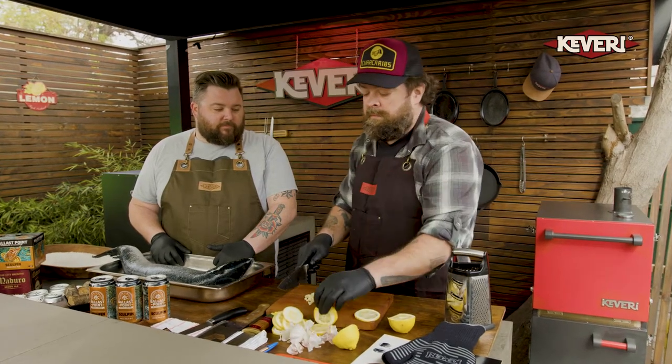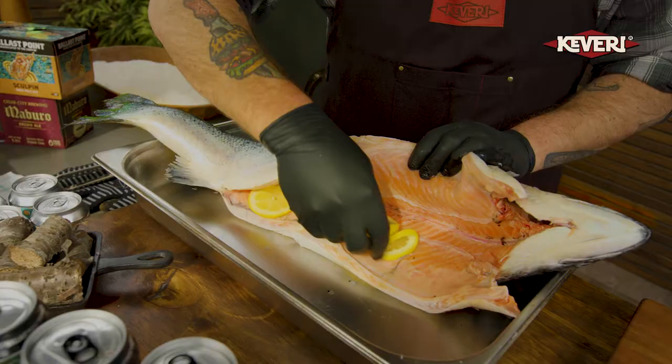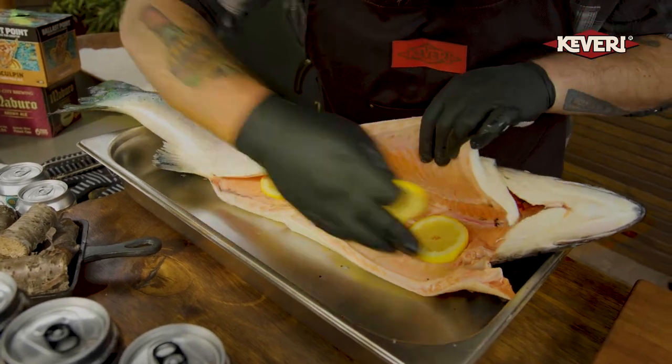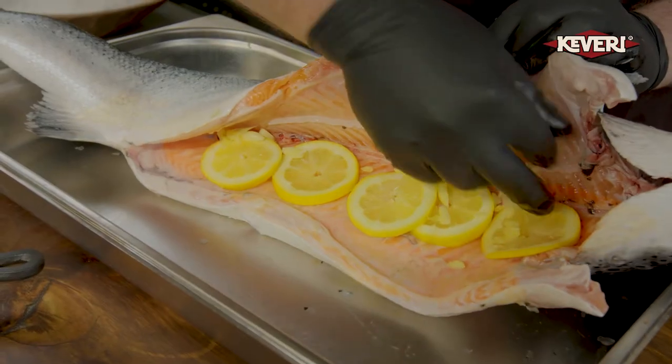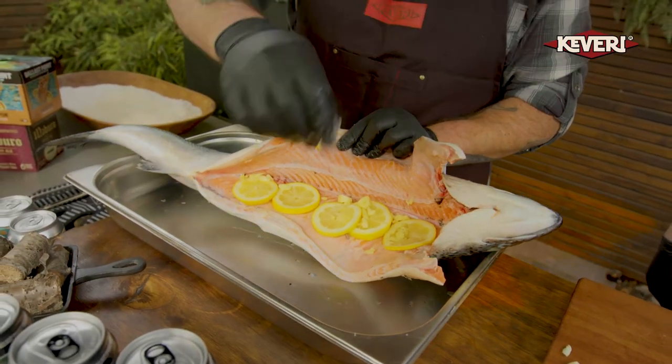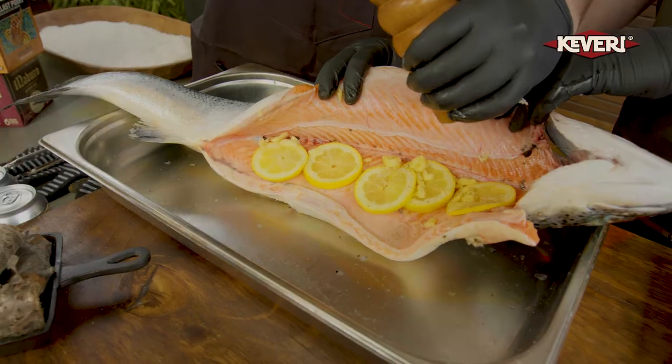That's it. You want to try to avoid some of the seeds so you don't get that bitterness into the fish. We put the garlic inside — just rough chops of garlic. Of course, some salt. I know we're using a ton of salt for this recipe. Fresh ground pepper.